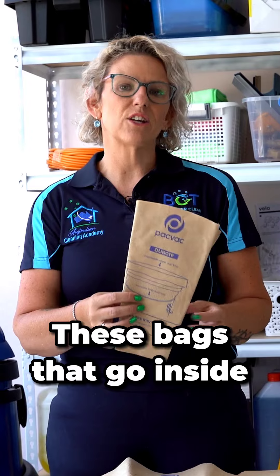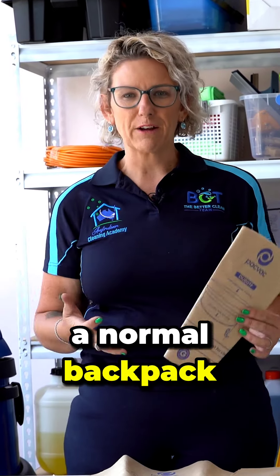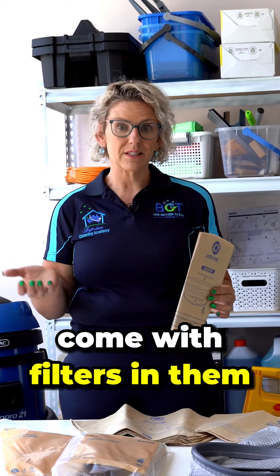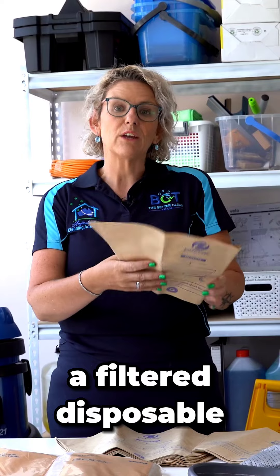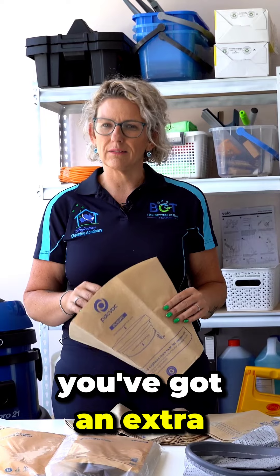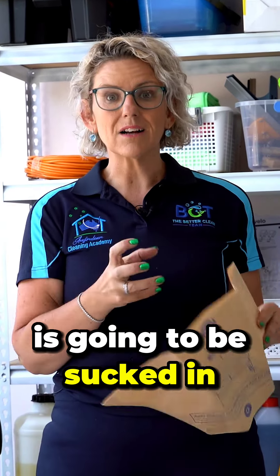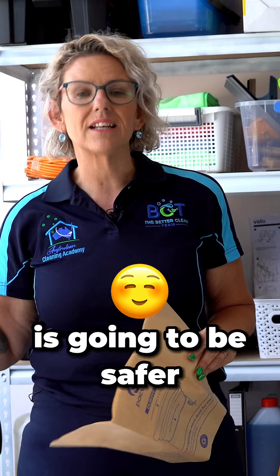Cleaners, did you know that your vacuum could be costing you extra money and making you sick? Well, here we are going to talk about bags. These bags that go inside a normal backpack vacuum cleaner are a filtration bag. Most vacuums come with filters in them, but by introducing a filtered disposable filtration bag, you've got an extra layer of protection, meaning the air that you vacuum in is going to be sucked in and the air coming out is going to be safer and healthier for you.